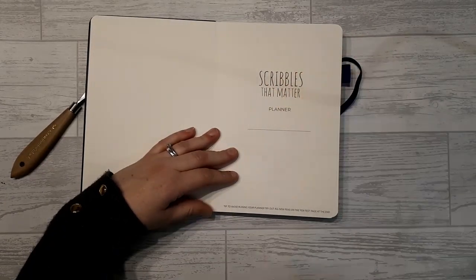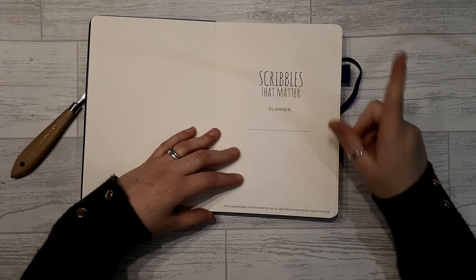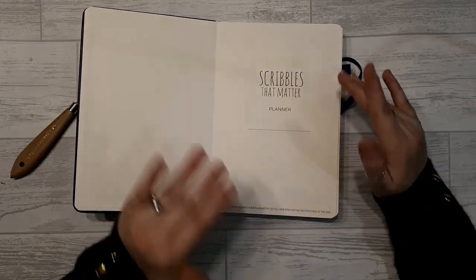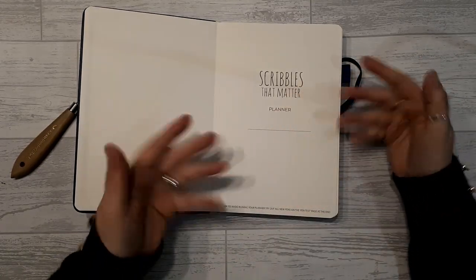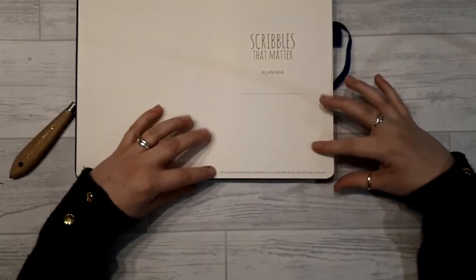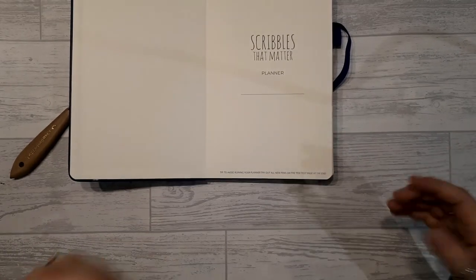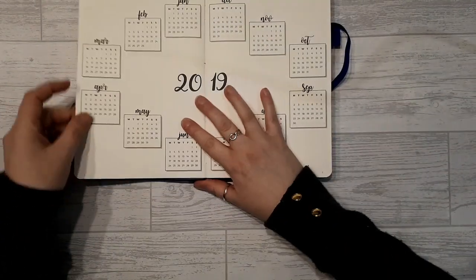You open it up and you have 'Scribbles That Matter Planner' and a space for your name. The original one had when it starts and when it finishes, and there's no reason you can't put that in. So it says 'belongs to' — in my case, Kelly. At the bottom there's a tip: 'To avoid ruining your planner, try out all new pens on the pen test page at the end.'